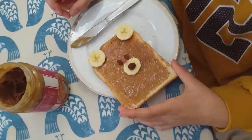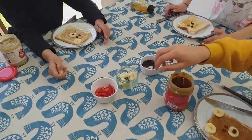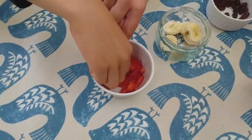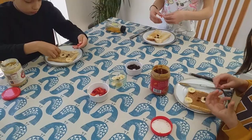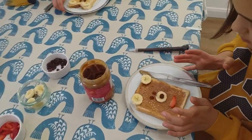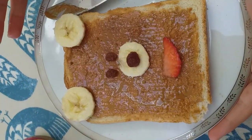Looking like a bear already! The last thing we need to do is get one little slice of strawberry and put that on for a nice smiley face. And once that's on, you should have a beautiful piece of teddy bear toast — yummy and ready to eat.